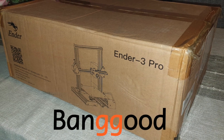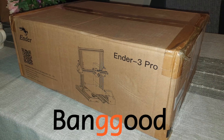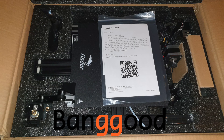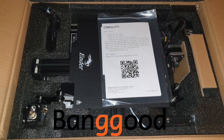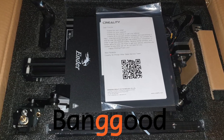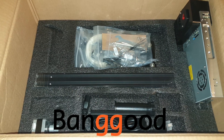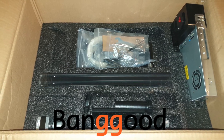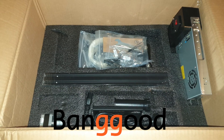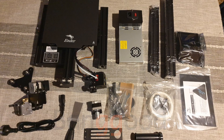I got this Creality Ender 3 Pro 3D printer from Banggood and they asked me to review it with the focus on printing spare parts for RC vehicles. This is my first 3D printer and I have absolutely no experience in 3D printing. I've done a little bit of research and discovered that it's a complete hobby on its own.